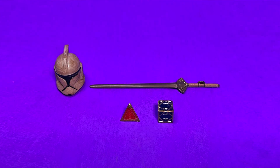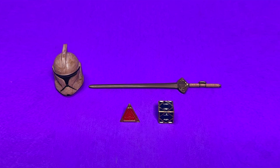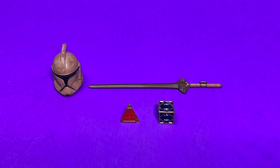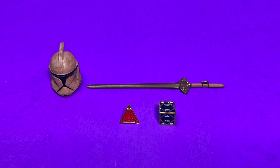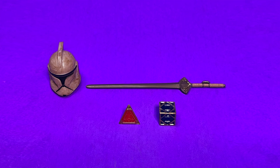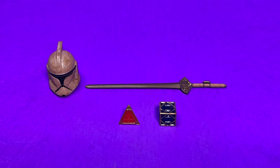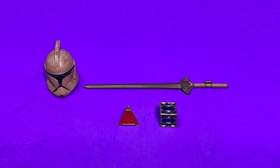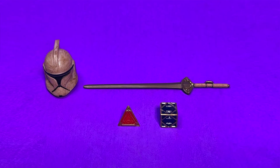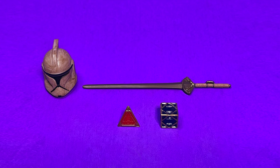Speaking of all his accessories, this is what he comes with. He comes with what looks to be a really dirty, battle-worn phase one clone trooper helmet. He does come with a sword — I don't know the name of that sword or the lore behind it, so if you do, let me know in the comments down below. And you can see that he comes with a Sith and a Jedi holocron, which are really cool. We're going to zoom in and take a closer look at these in just a little bit.